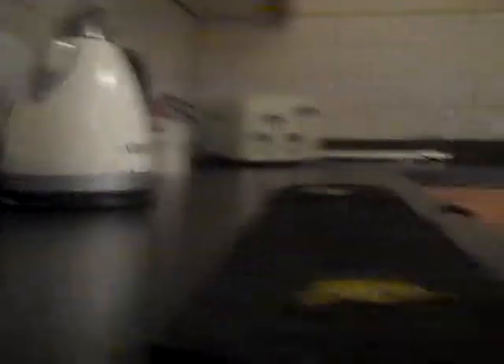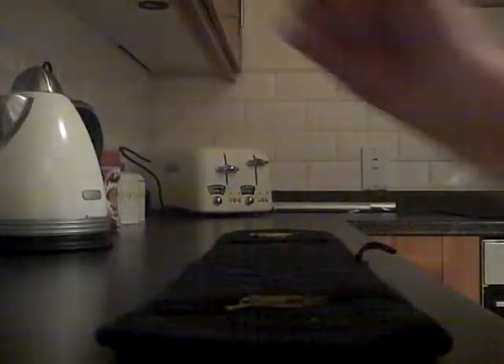Okay guys, this is how you put on oven gloves. Step one, you get it nice and safely. Step two, you put your hands on the oven gloves.